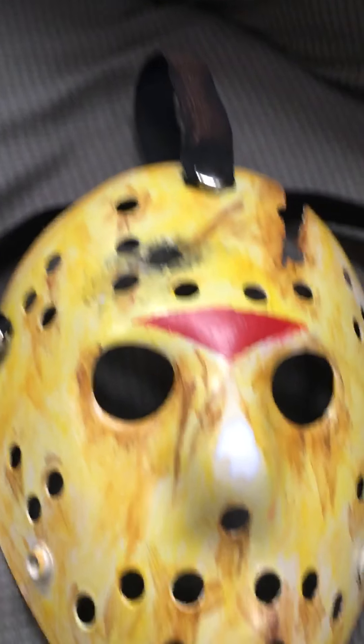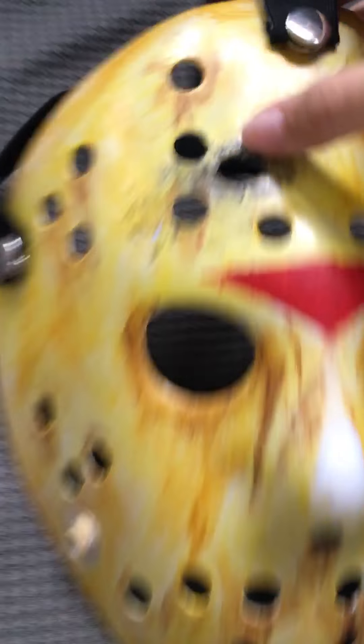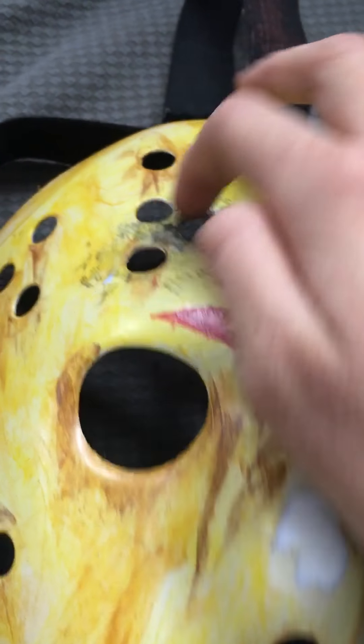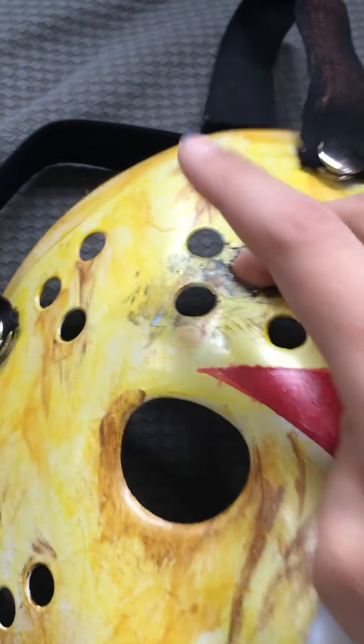These are only the ones that I've painted and made. So first, this is my updated part 6 Jason mask. Basically what I did was I put some more black around the bullet hole, and I made it a little bigger, so that's kind of like bullet-sized.